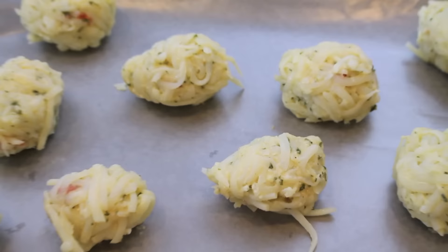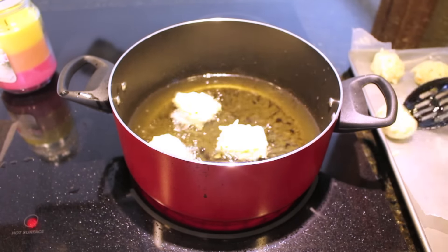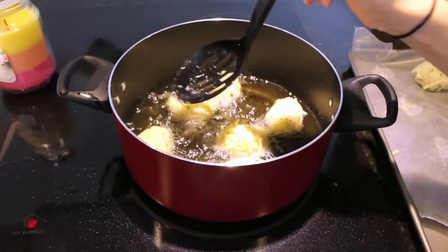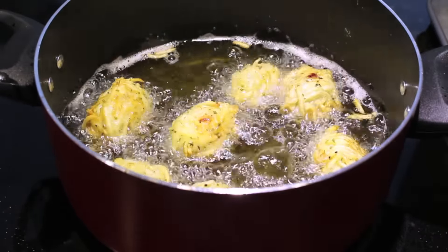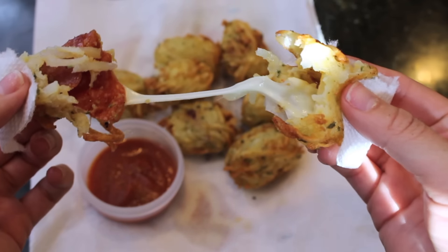Once all of your pizza tater tots have been formed, throw these into the freezer for about 15 to 20 minutes. Once frozen, throw them into a low heat oil mixture to fry them up until they're golden brown. The melted cheese test was an absolute success. The cheese melted perfectly inside, and these are really hot so I'm just going to dig right in. I'm dipping it in some pizza sauce — that's what makes it very pizza-y.